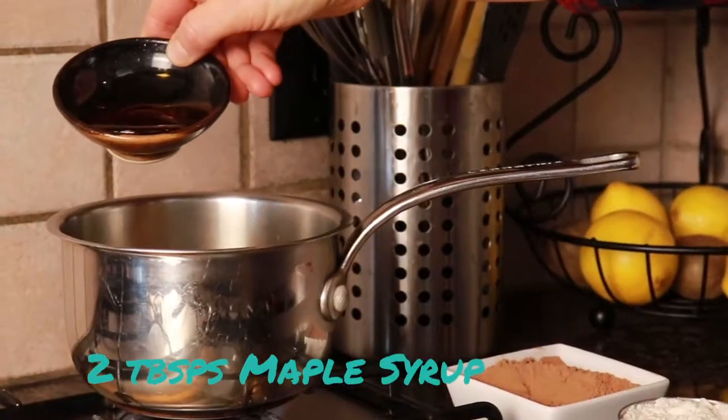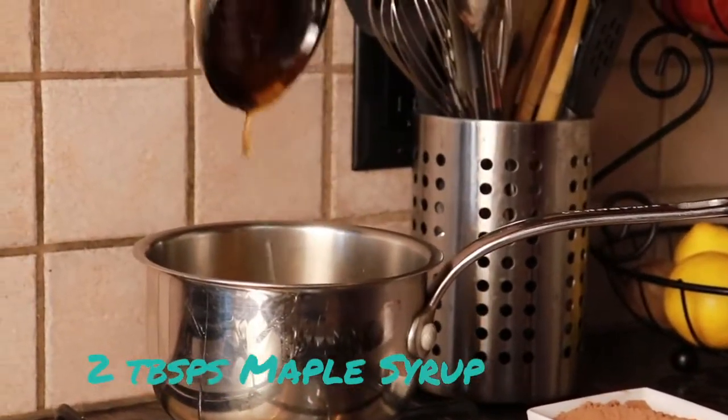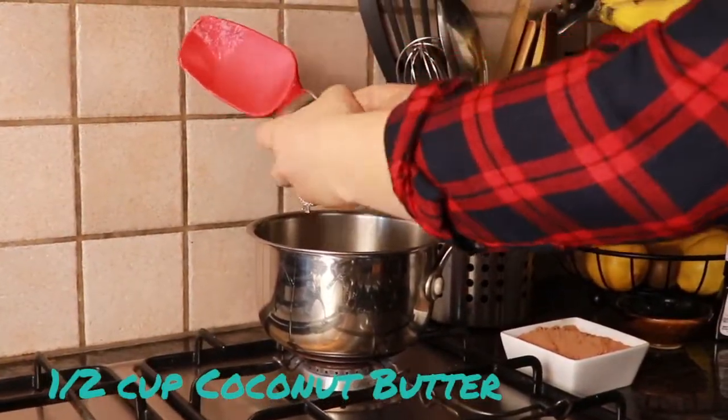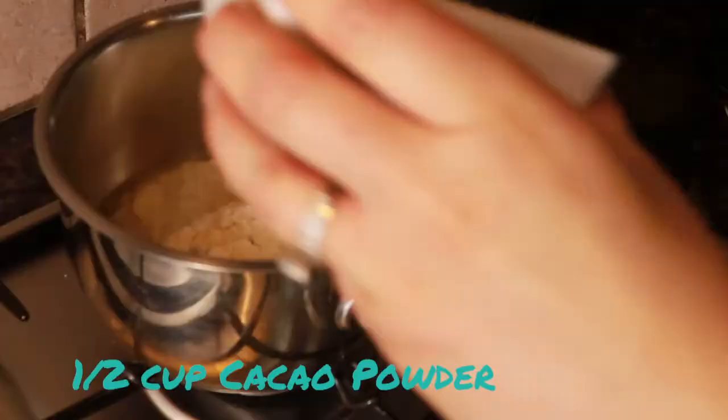You can use honey if you want, but I really like maple syrup for this recipe and it also makes it vegan. This is coconut manna — half a cup. And raw cacao. You hardly need any peppermint.